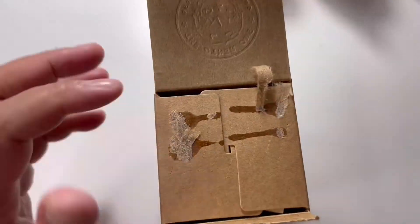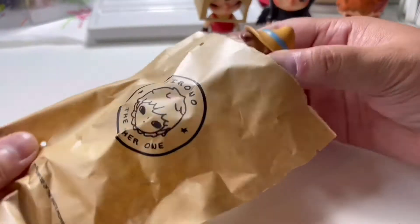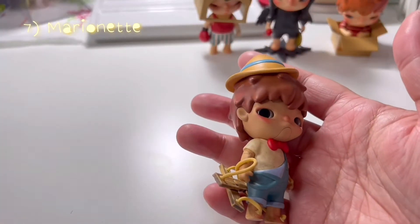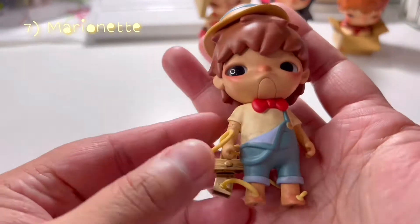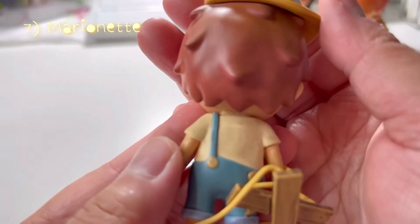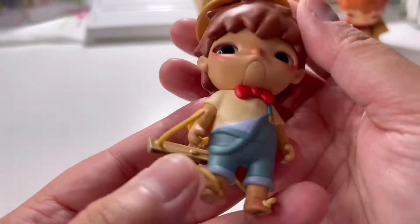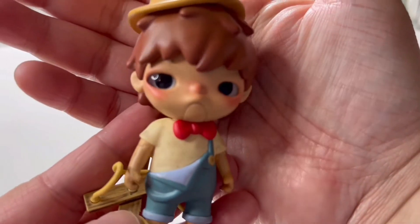The next one is called Marionette — it does remind me of Pinocchio and it's actually really cute as well. I love the distressed style of coloring in this collection.